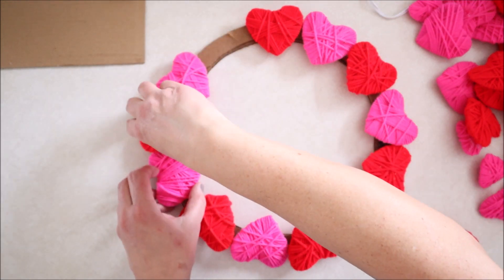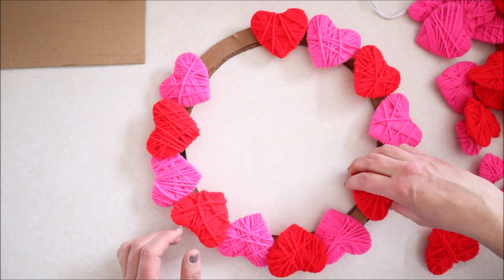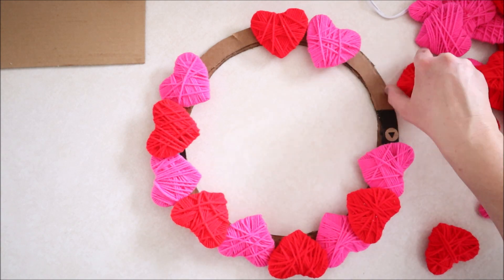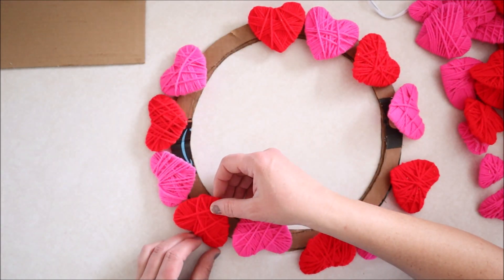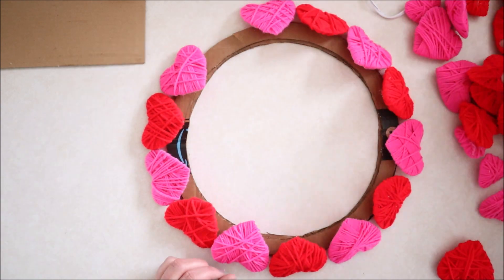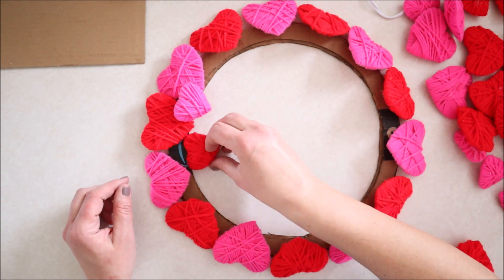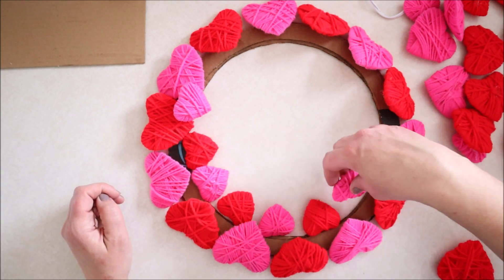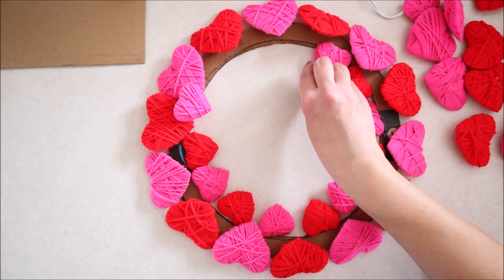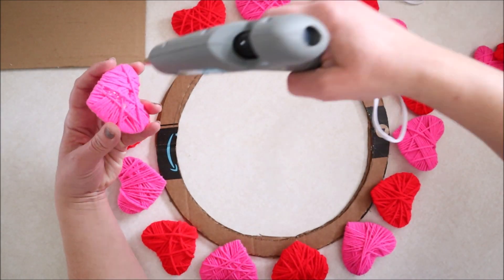As you can see I had to readjust them just a little bit to make it all work, but it wasn't too much of a problem and before you know it I had them all situated the way I wanted them to be. Then I went ahead and placed the little hearts in between the larger hearts just to make sure that I had enough before I got started, and then it was time to start gluing everything together.